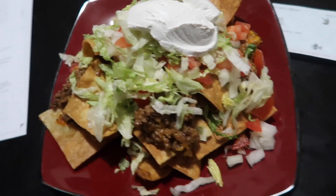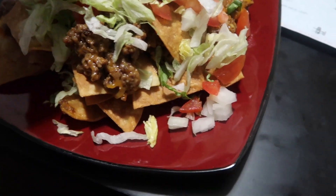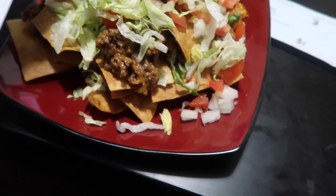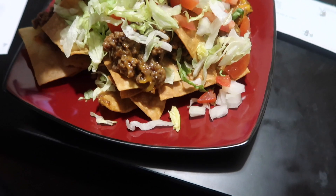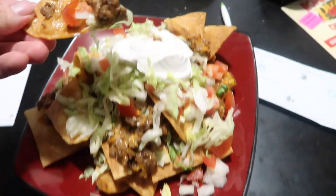Here it is — my plate filled with nachos. That's actually quite a lot, more than what I expected it to be. Try and get a little bit of everything on there. Here we go. That crunch on that chip though — this is really good. Definitely one of the better things I've made. I'm probably gonna need a fork though. Definitely really good.